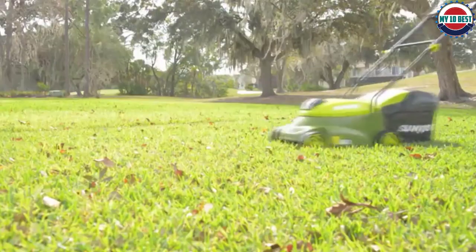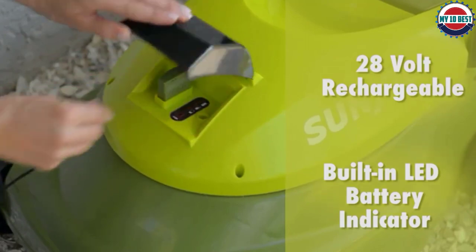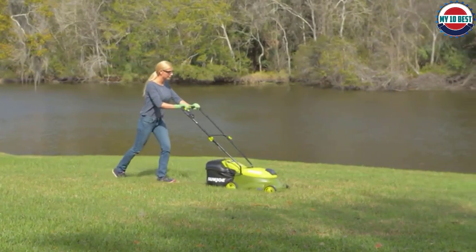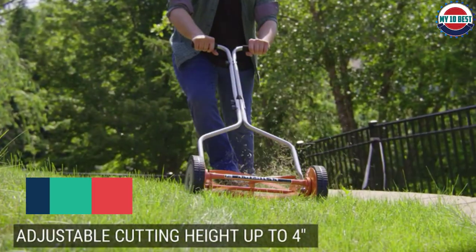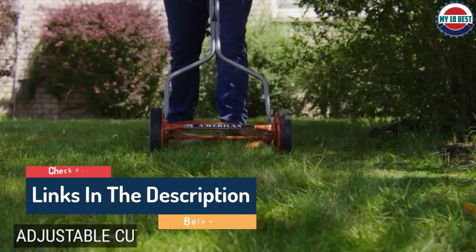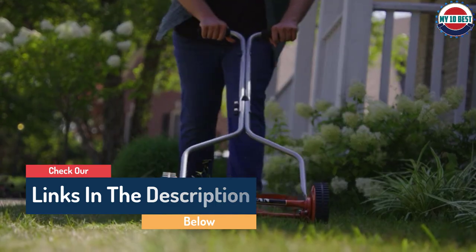Hello guys, today in this video we are going to help you find out the best push lawn mowers on the market. I made this list based on my personal opinion and tried to list them based on their quality, durability, customer reviews, and more. If you want to see their prices and find out more information about them, you can check the links in the description below.